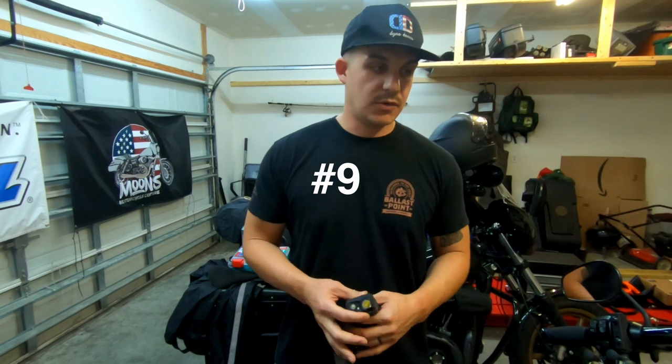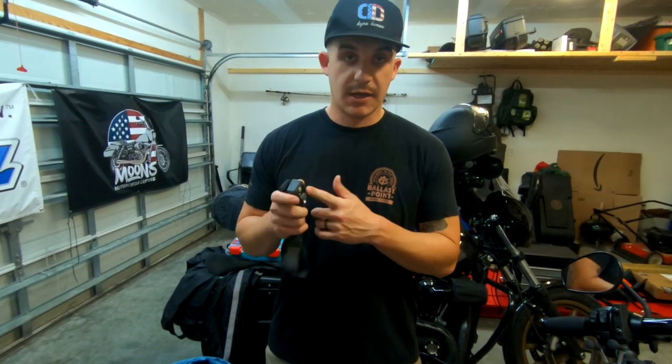Number nine is a good headlamp or flashlight. God forbid you break down at night or during low visibility and you need to see under your bike — a headlamp and flashlight is a really good thing to bring.